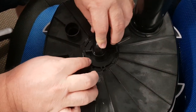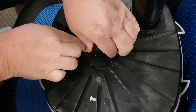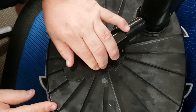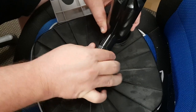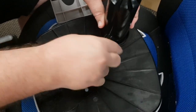Then we can line up with our holes to go in, and this will just turn to put it back into position. Then we put the little pin in to hold it in position, then it's just a matter of screwing back the cylinder, which will then put it into position.